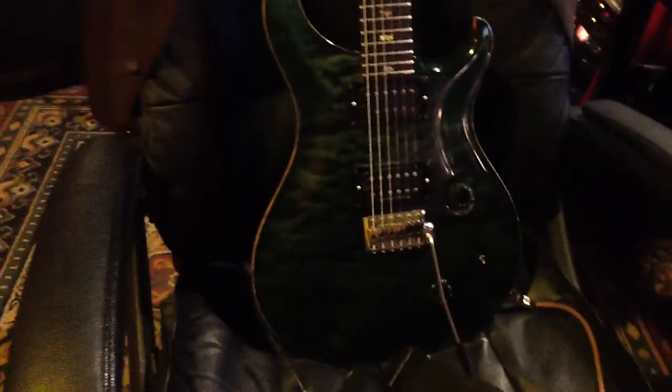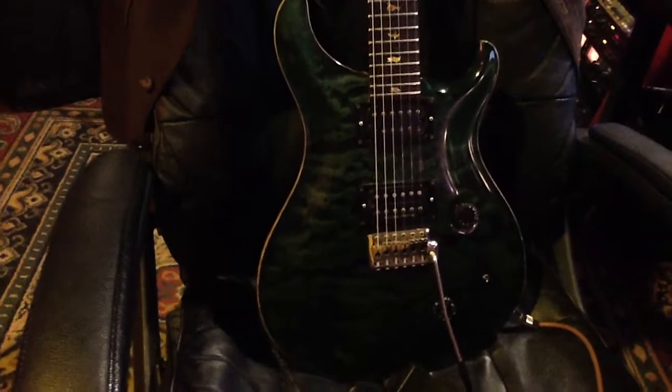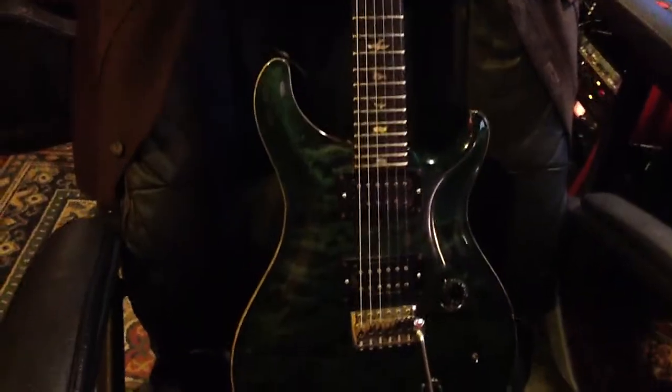I used my '88 Paul Reed Smith. It's a great guitar, pretty magical. Really beat up — look at all the chrome that's been rubbed off, and I've picked through the finish, and the whole back of it is just nasty. A big old chunk taken out of the headstock right there, but a great guitar.